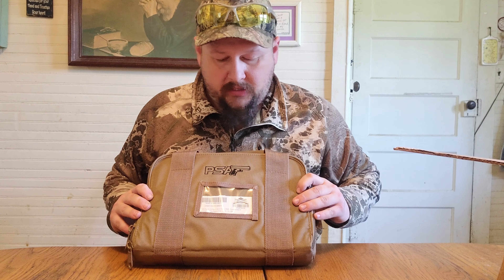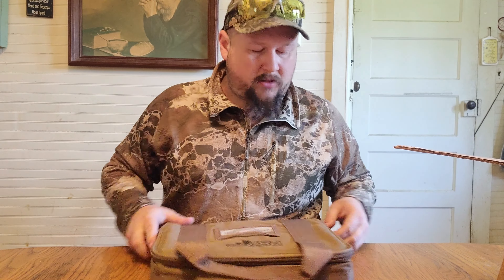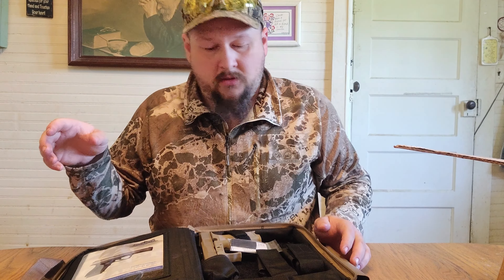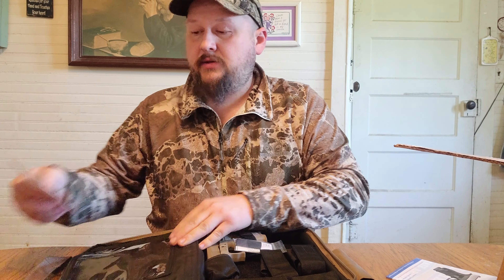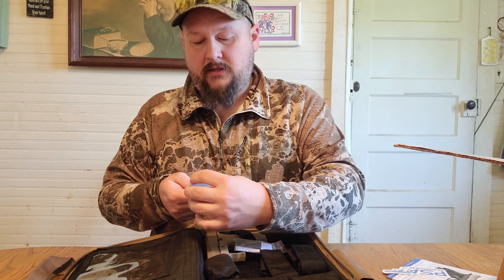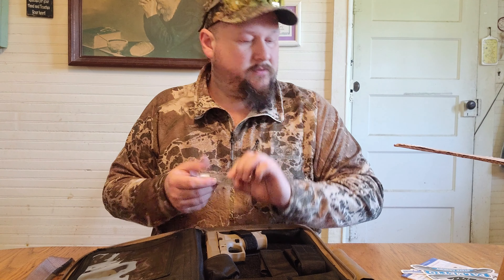We get a nice nylon case with a little clear plastic ID holder. Inside, there's the owner's manual, several stickers including a PSA Dagger sticker and a Palmetto State Armory decal. This handgun is cut for optics, so you also get your optic plates in the box.